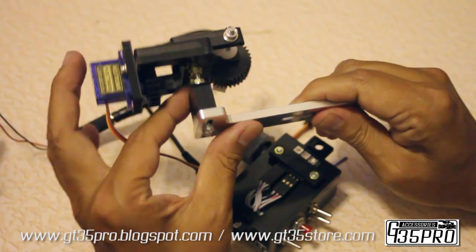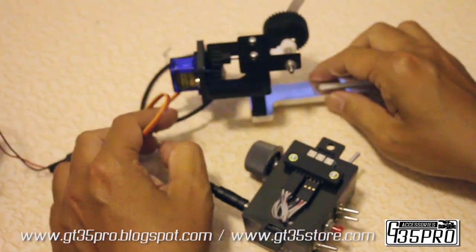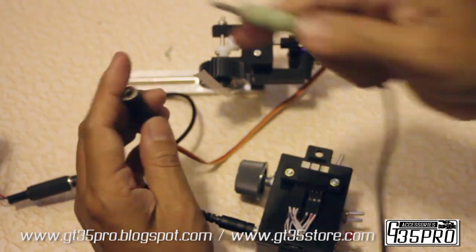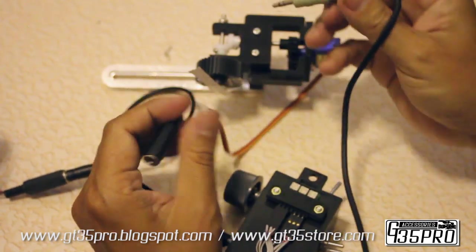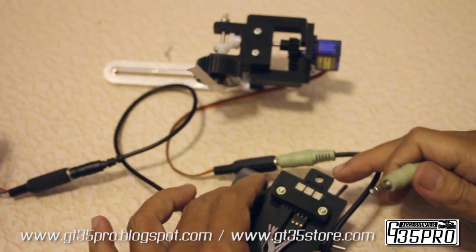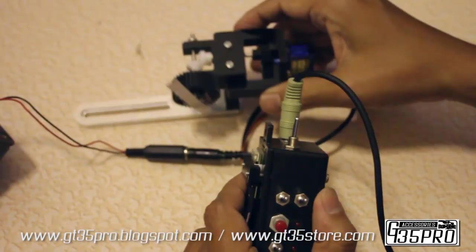I just clamped it back on. This also uses a stereo audio cable — it has to be stereo because there are three wires. The other end goes to the control box.